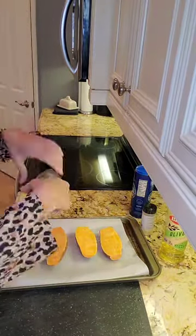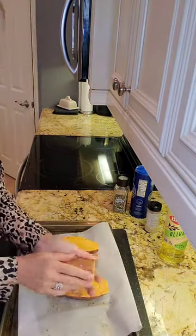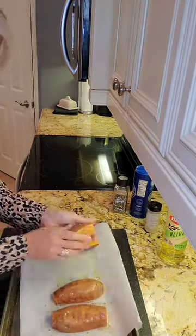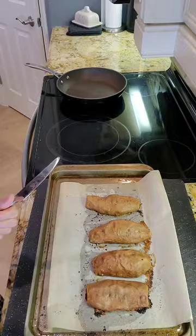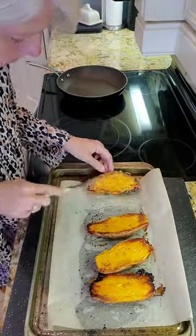Then we're gonna drizzle them with a good lug of olive oil, salt, pepper, and garlic powder, and then we're gonna rub them all really good together with all the olive oil and seasonings. Now we're gonna bake them in the oven at 375 for about 40 minutes, then give them a flip over.